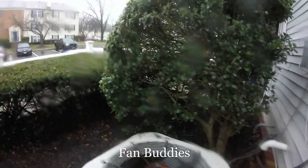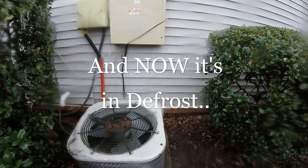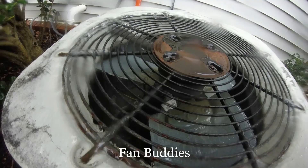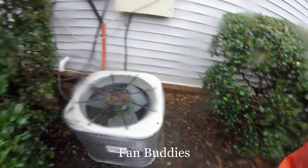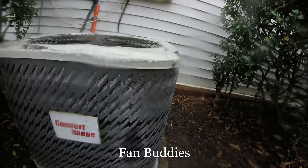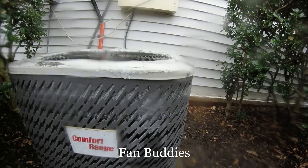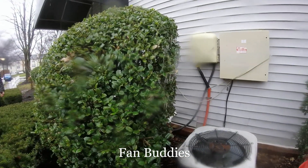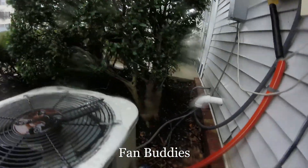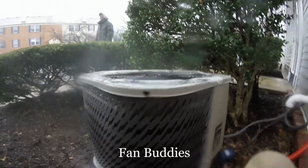Is it done defrosting? Is it still defrosting, or is it done? It's actually defrosting — it wasn't defrosting before. What was that big noise? I don't know, I'm confused now. I think it's now melting and defrosting — oh wow, big steam show.